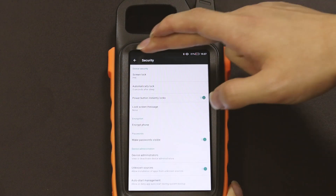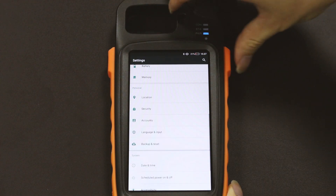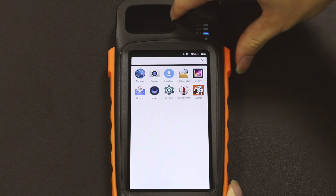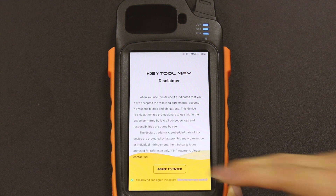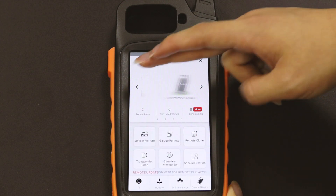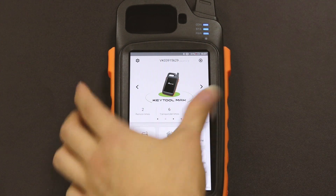Now everything is ready. We go back to the Xhorse application and lock the Max. As you can see, when we try to unlock the Max, it requires the PIN code.